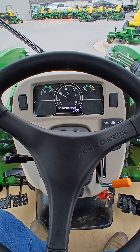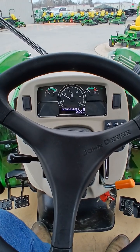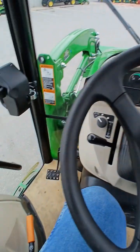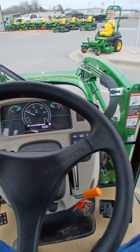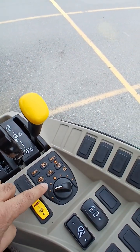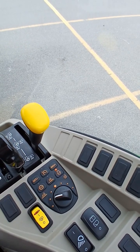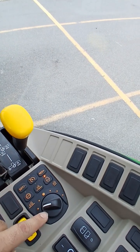I'm going to demonstrate how the auto throttle works on the 3R and 4R John Deere tractors. This is a 3039R and it's got a three range hydrostat. It's in the C range right now, and over here you've got the auto throttle button. If you push it and turn that on, it will automatically raise the engine RPM to match your load. This also has cruise.